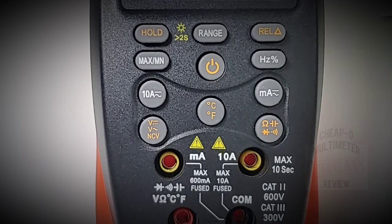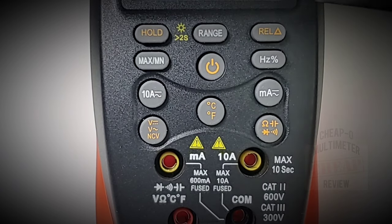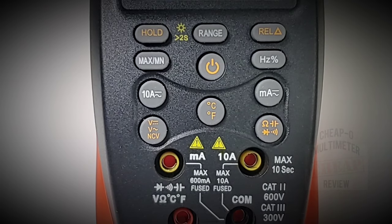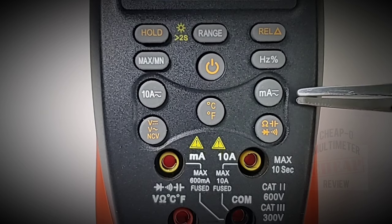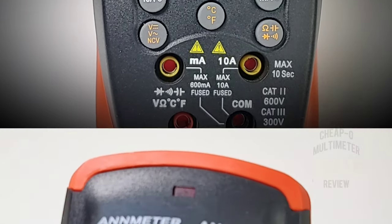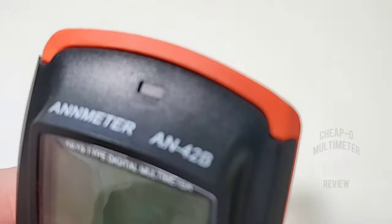We've got our on/off button in the middle. Below that: temperature Celsius and Fahrenheit. Above that: a range switch. On the far left: hold, max/min, current high, current 10 amps AC/DC, as well as voltage below that AC/DC, and non-contact voltage. On the far right: resistance, capacitance, diode, and continuity. Above that: milliamps AC/DC, frequency plus duty cycle. Finally a rail feature. At the very top of the multimeter there's a recessed LED for NCV as well as continuity.